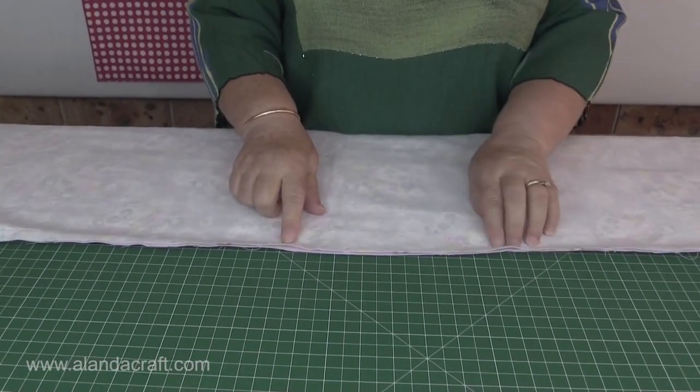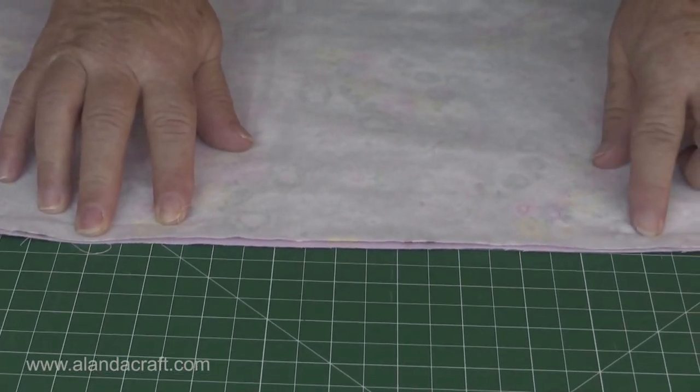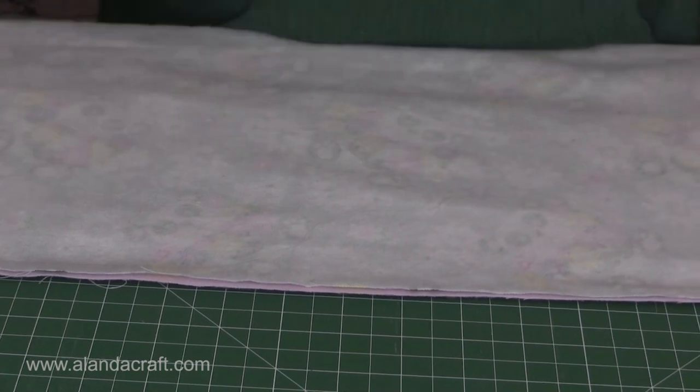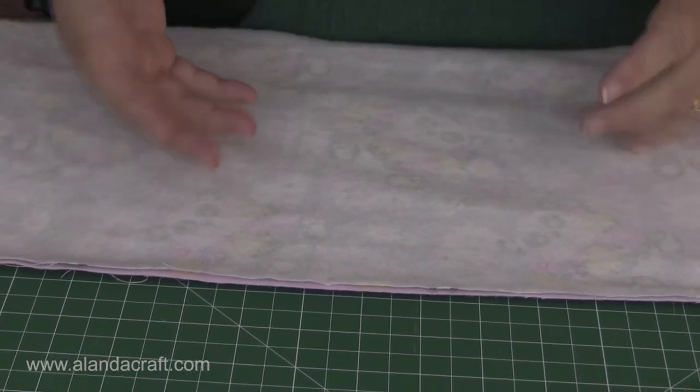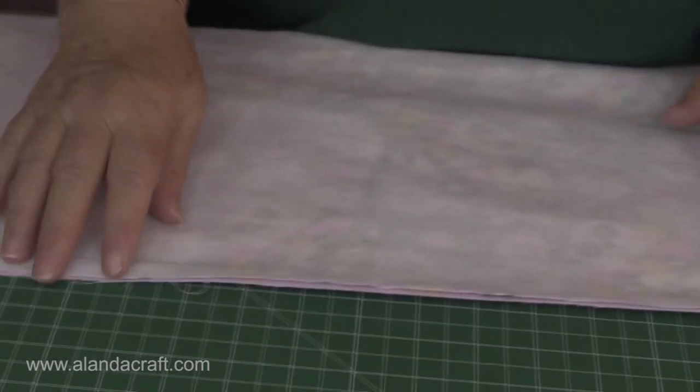I've sewn around the edge with a half-inch seam, and on either side of where I've left the opening I've done a back stitch at the beginning, and when I've got back to the other side I've done a little back stitch there as well. First of all, check it through so you can turn your quilt through just to check that everything's been caught up — and I know that everything's fine here.